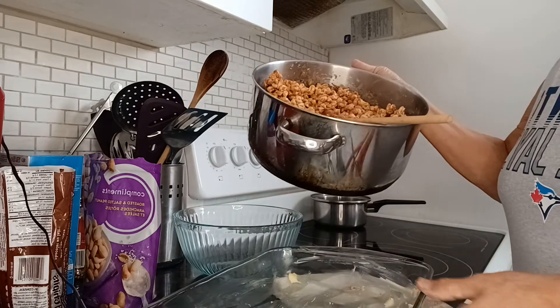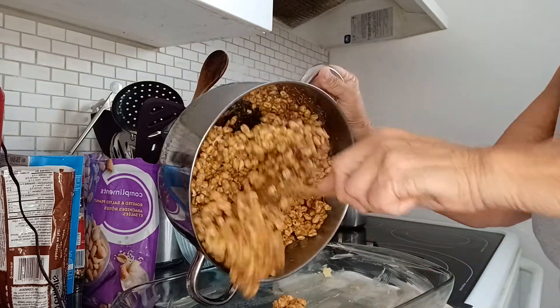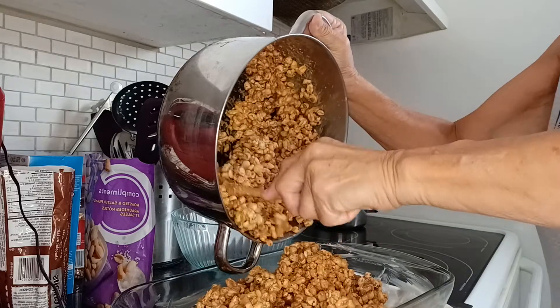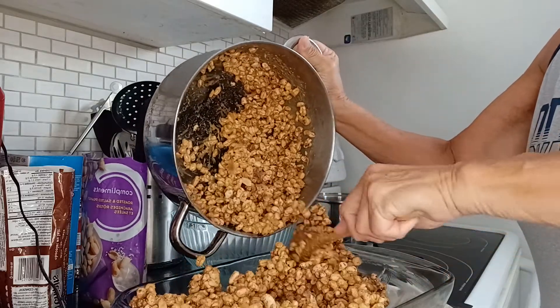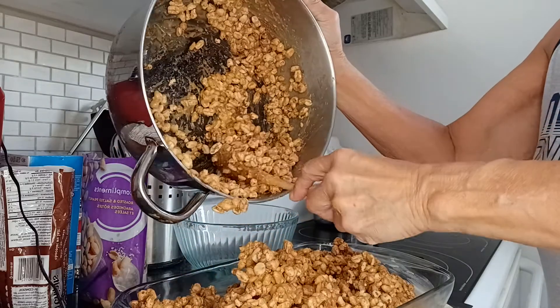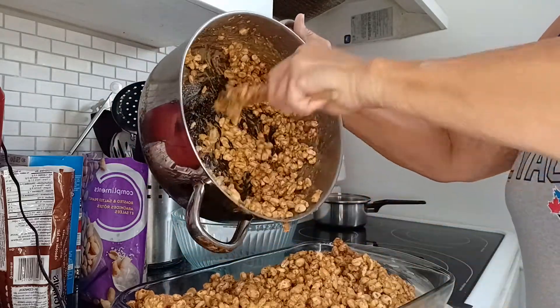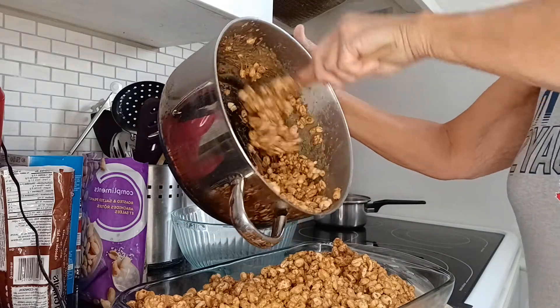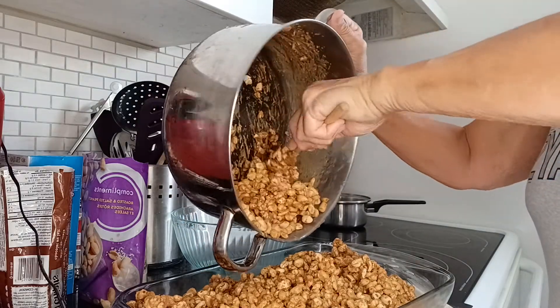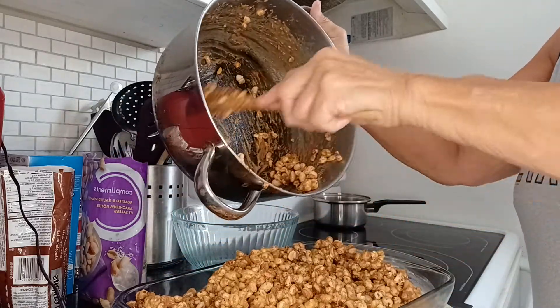Here is my buttered pan. So I pour my cereal mixture into my buttered pan. You have to work fairly quickly, but it doesn't harden up too fast.